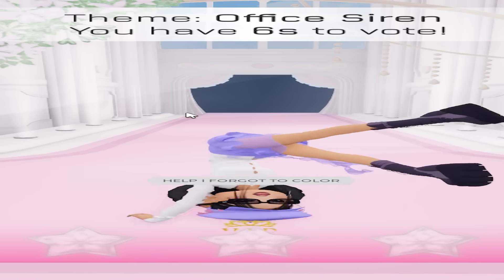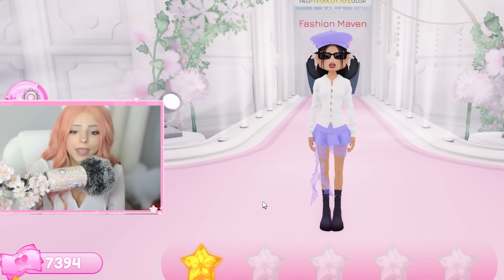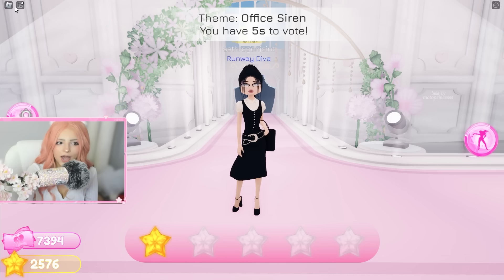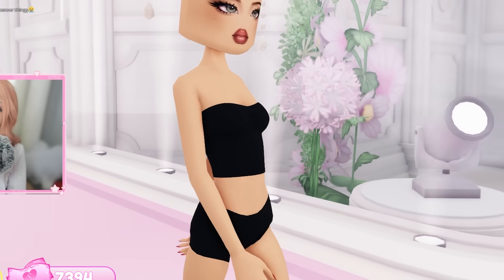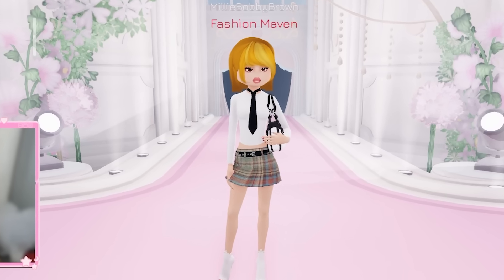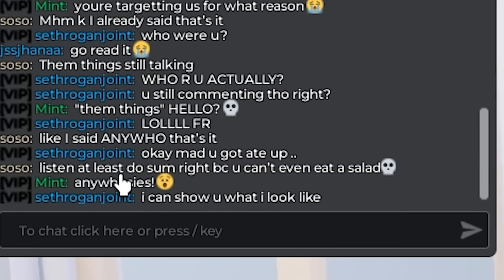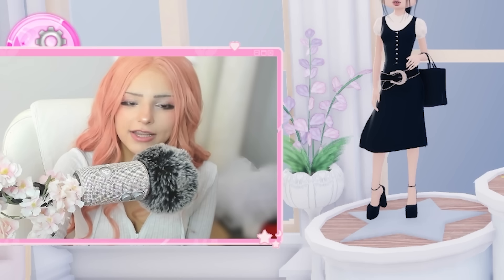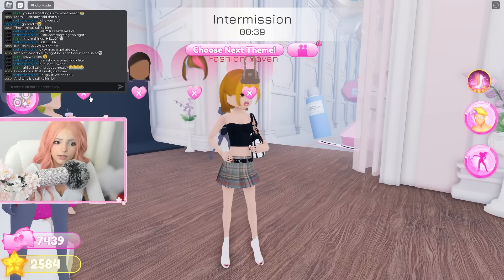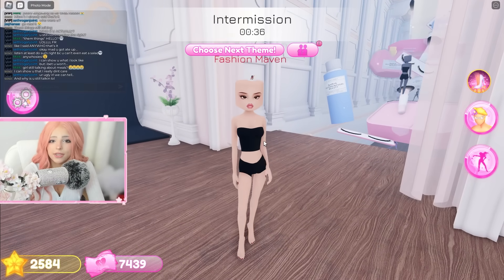Let's turn off the color filter. I got orange hair — wait, this is actually a slay! I look so good. The people in this server are literally just fighting each other in chat though. I got fifth place — that's not bad! I'm actually kind of proud of this outfit. Let's get ready for the next round while these people are still arguing.